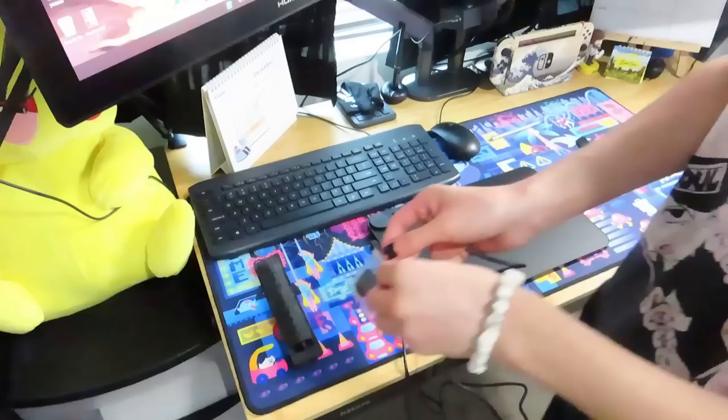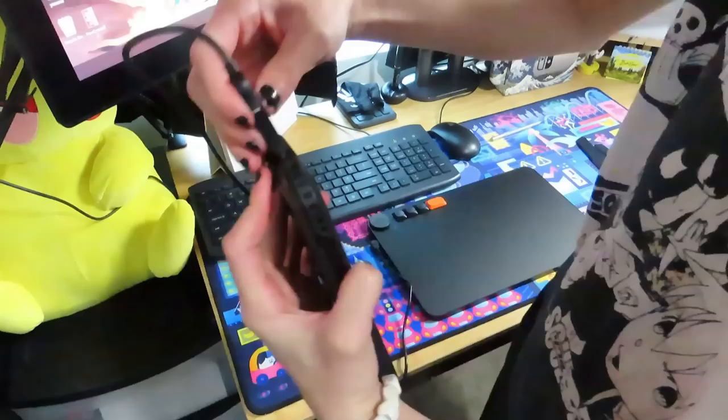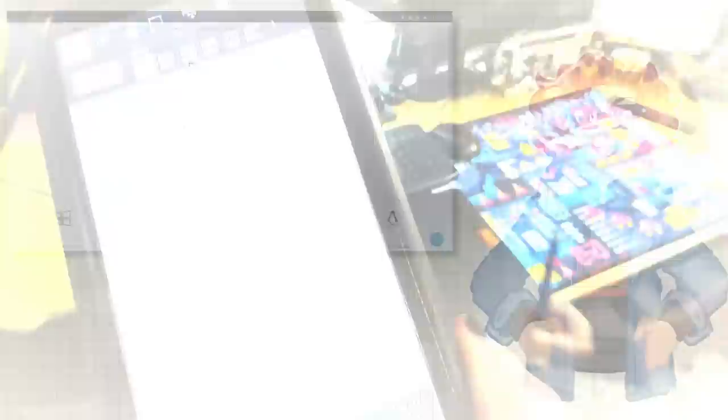Another thing that was included is a little attachment — you put it on the end of the USB connector and you can actually plug it into your phone. So if you don't have a computer and you still want to get into digital art, all you need to do is download a drawing app on your phone, and this tablet is completely compatible with it. My first impressions were very, very positive.